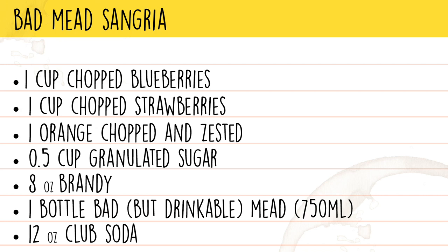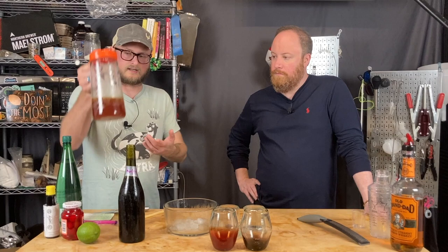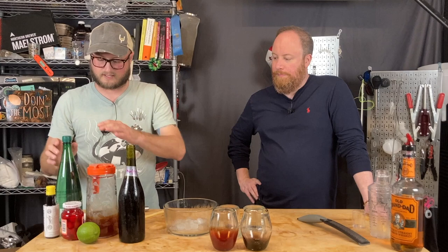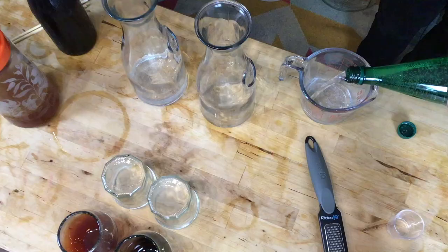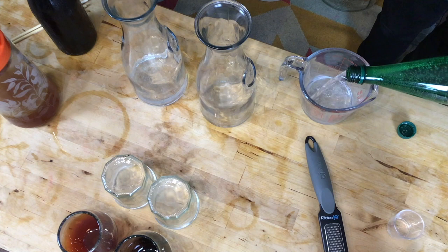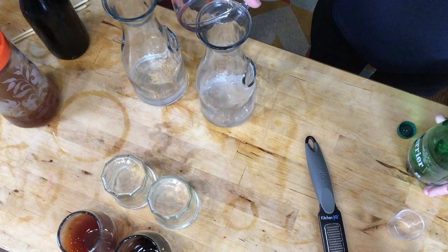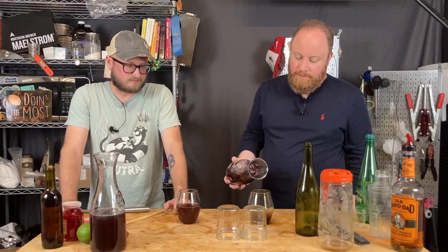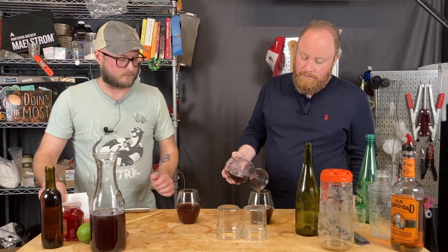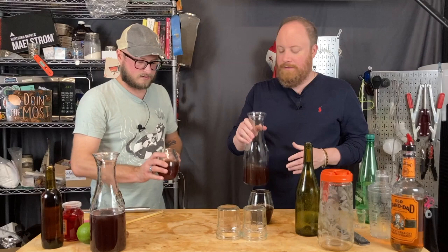The macerating and straining is already done. We've got our 750 mils of bad mead, some sparkling water — let's mix those up. Sangria is a good way of getting rid of bad homebrew, just like it's a great way to get rid of bad wine. It's sugar, it's brandy — why would this be any different?